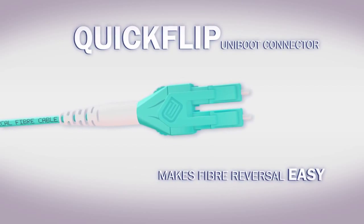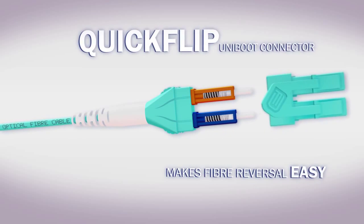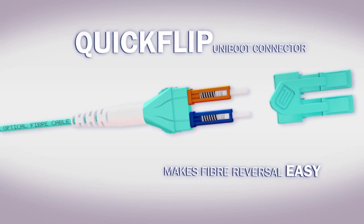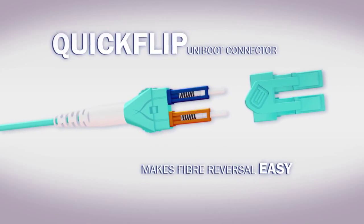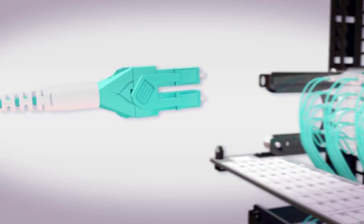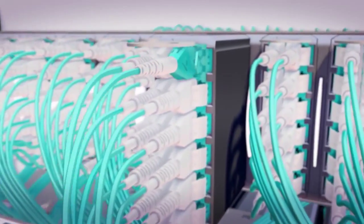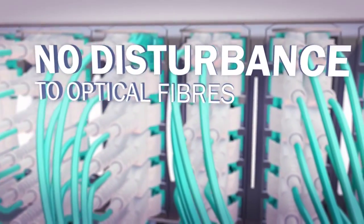The quick-flip uniboot adapter allows for rapid polarity reversal by quickly unclipping the front of the LC uniboot assembly, rotating the terminated connector pair 180 degrees, and then reclipping the front assembly. Unlike many other rival methods, this unique patent-applied-for method means there is no disturbance to the optical fibers.